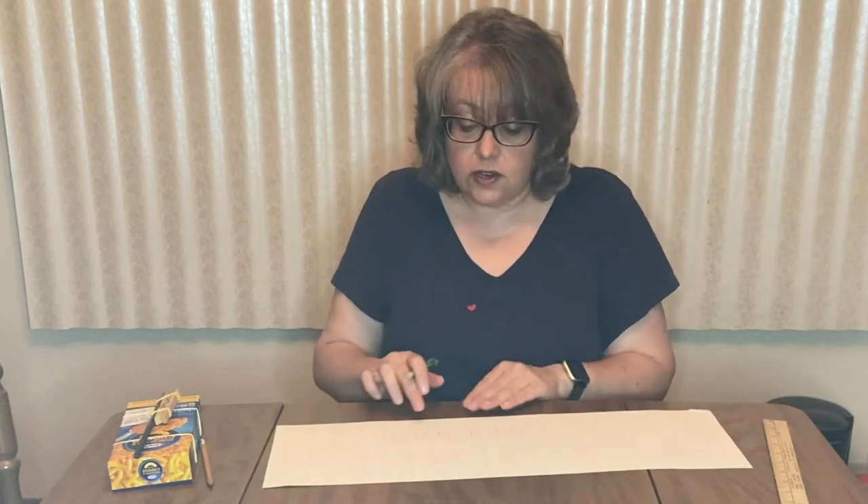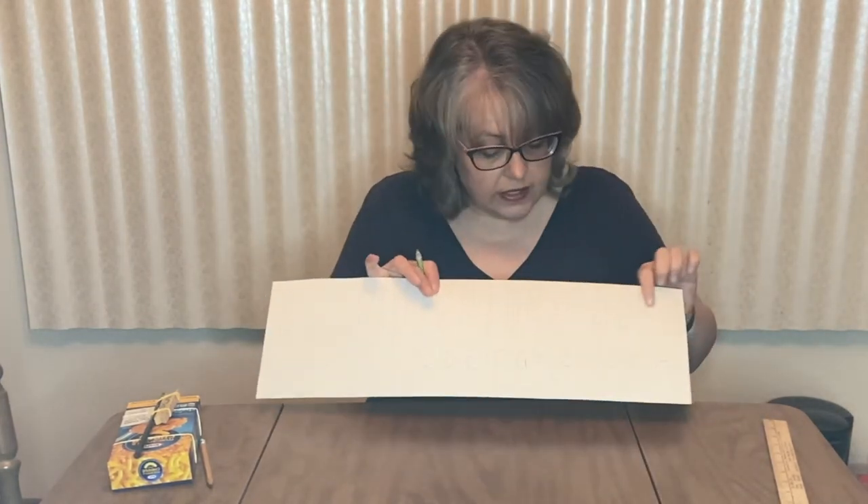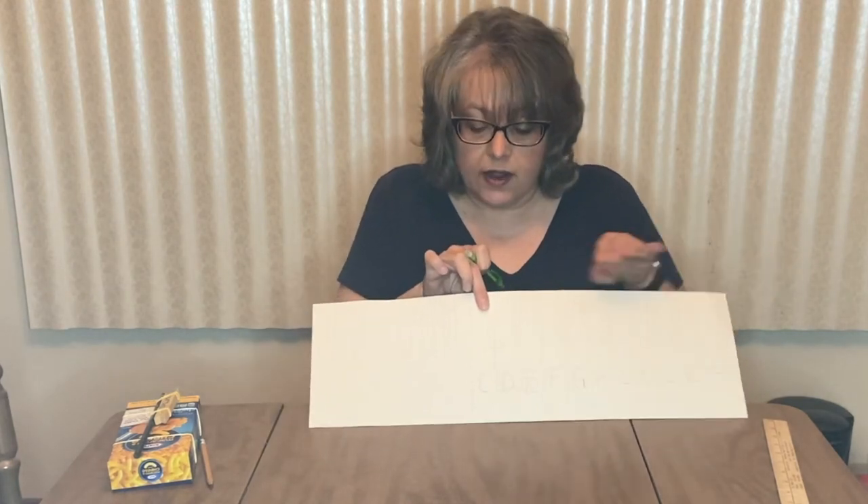So next would be the letter D, and next would be the letter E. What comes next? F, G. And then remember you only go to G, so now you start over again with A, B, C, D, E. So now I've got my keyboard labeled going forward.